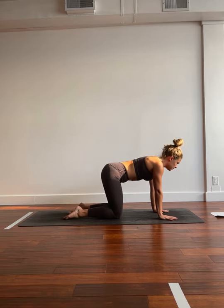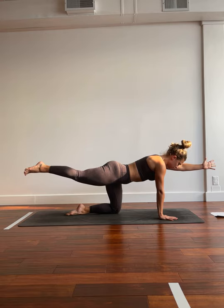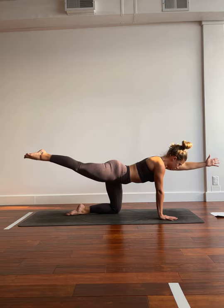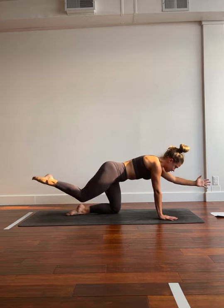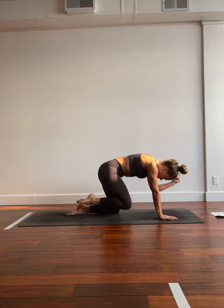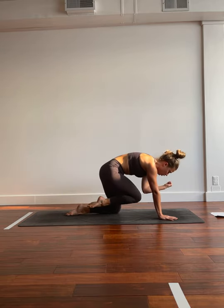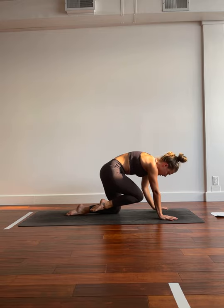We'll inhale, lifting the right toes long behind us, left fingers reach forward. Really rooting down to the right hand and the left foot. Inhale, growing those limbs an inch. As you exhale, bringing elbow to knee under the body. As you inhale, sending them long. Exhale, crunch. Inhale, extend. Exhale, crunch. Inhale, extend. Exhale, crunch. This time we're going to hold it here for three, two, one. We'll drop the left hand down, inhale, send the right foot behind.